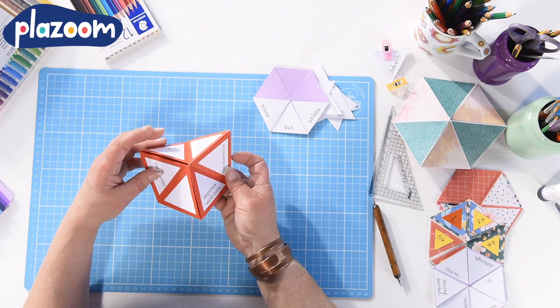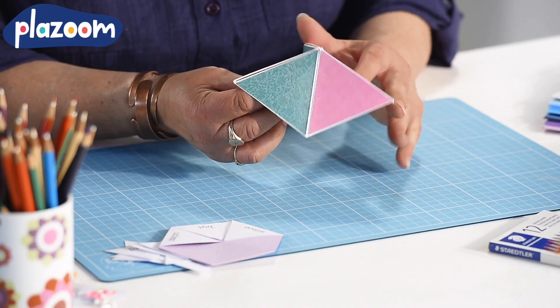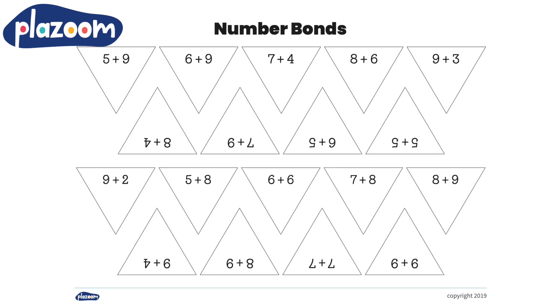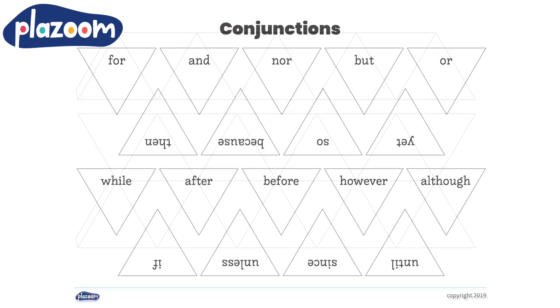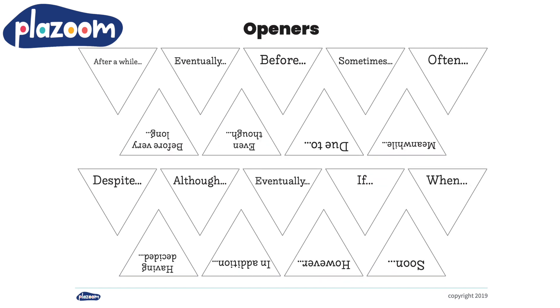The templates used in this video can all be found on plazoom.com. This includes templates for things like times tables and number bonds, which can be added to help you practice these skills. Our writing templates include reminders for children to include a variety of features in their writing, such as lists for different connectives, adverbs and openers, as well as editing prompts.